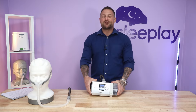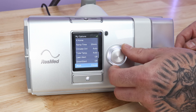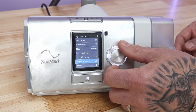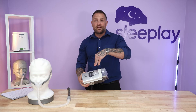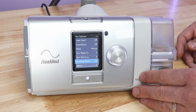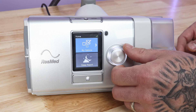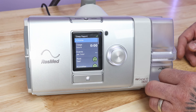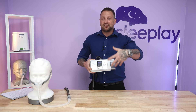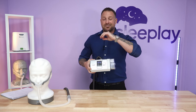On the front of the AirCurve V Auto you have ramp time, leak detection, climate control, tube temperature, smart start, mask type selection, and mask fit and warm-up options. There's also an airplane mode if you're traveling — check sleeplay.com for battery options. Below the options we have the sleep report, which pops up every time the machine shuts off. It gives you a generalized sleep report showing your mask leakage and humidifier status.